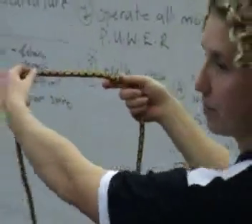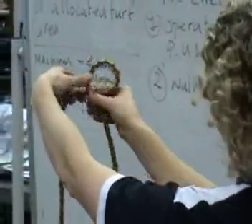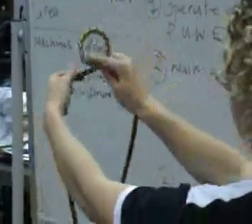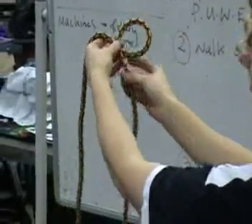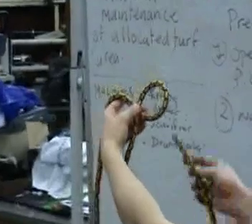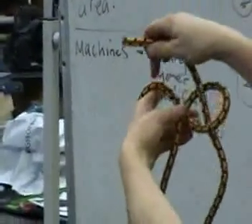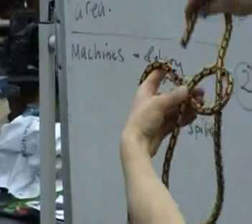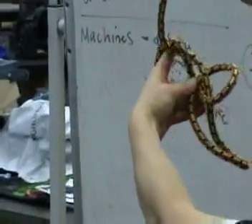Halfway up the rope. Make a loop. Take one over the top of the other. So this is your rabbit — rabbit goes up the hole, around the tree, which is this part here, then back down the hole.